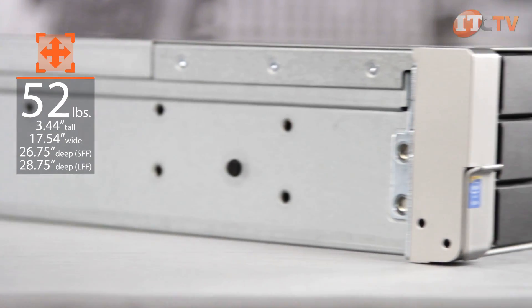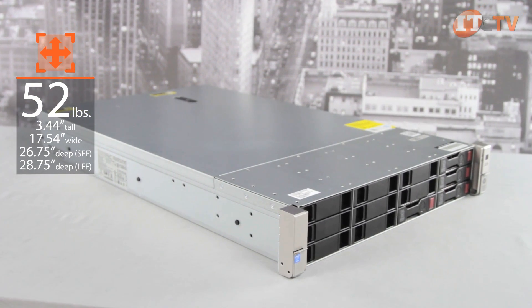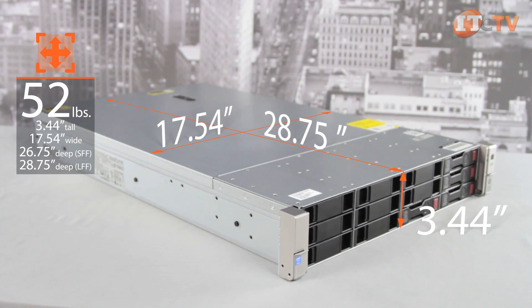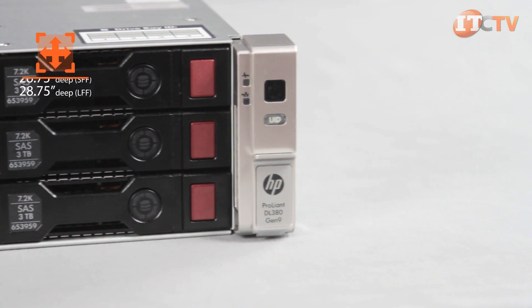The DL380 Gen9 can weigh up to 52 pounds and is 3.44 inches tall, 17.54 inches wide, and 26.75 inches deep with SFF drives. The optional LFF chassis configuration increases the depth of the unit to 28.75 inches.